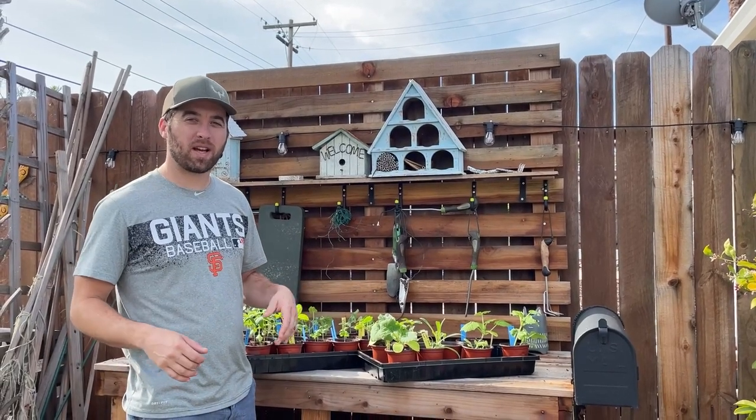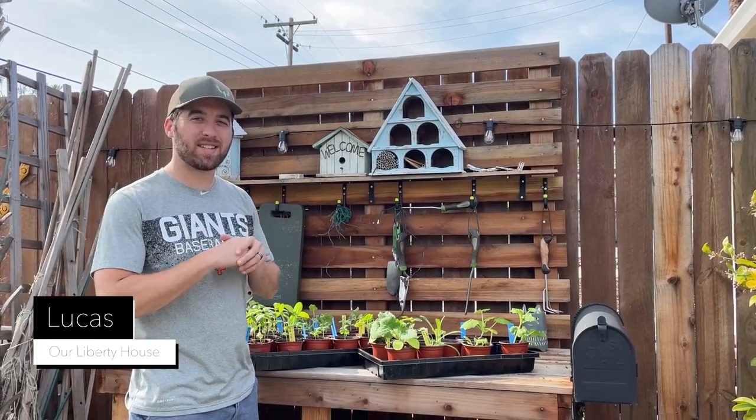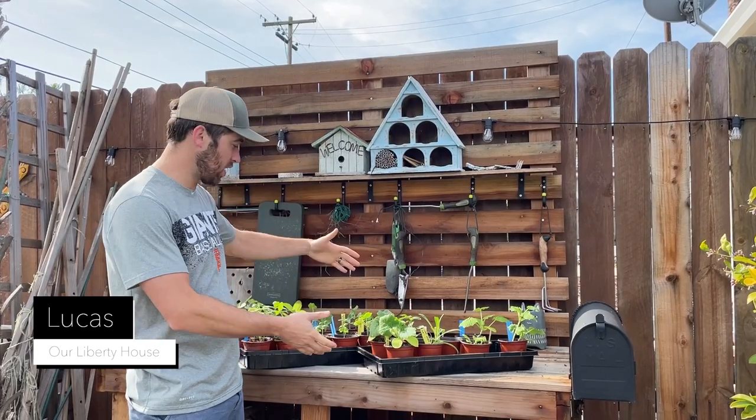Hey everybody, welcome back to our Liberty House. I'm Lucas. Today is the seventh seedling video.